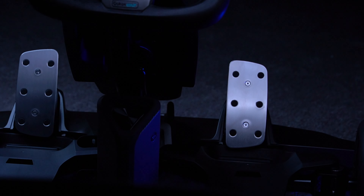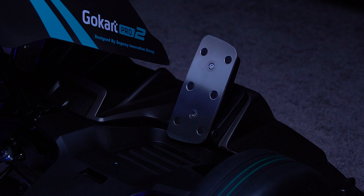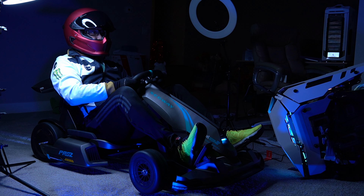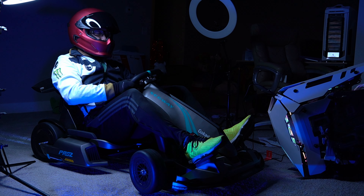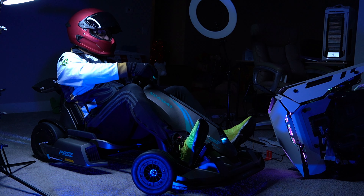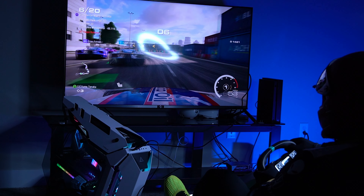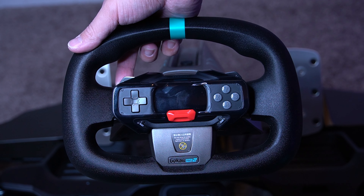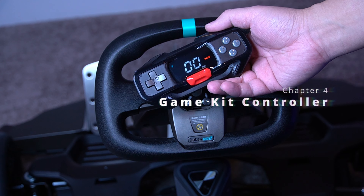The big metal pedals are extremely well crafted and feel premium in quality. They are pressure-sensitive and feel great to step on, providing an okay amount of resistance for fine-tuning acceleration and braking. That said, I often find myself accidentally flooring the pedals in tense situations — it can still be a little too easy to do so. Overall, these would get the job done with precision. There are no clutch pedals for simulating gear shifting, but there are back hand-operated paddles available.